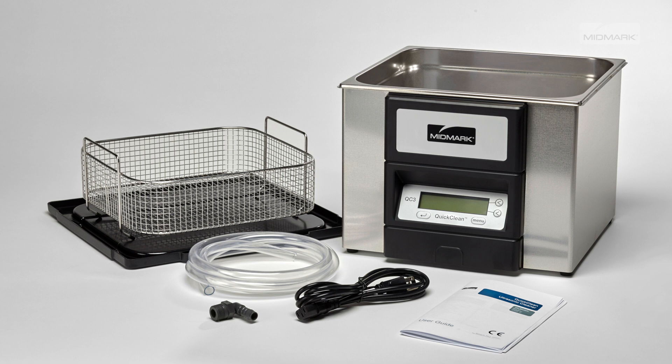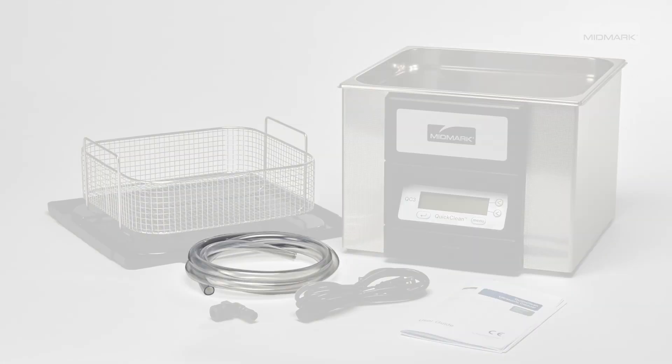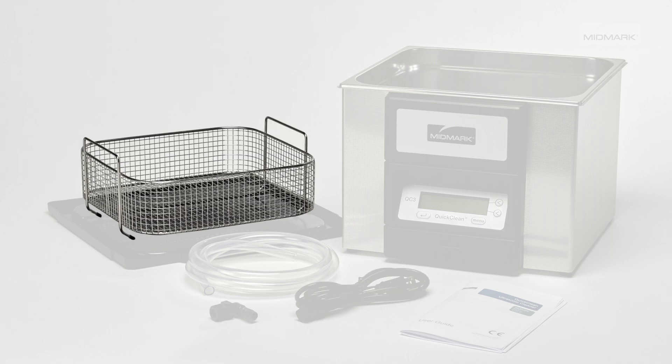The contents of your ultrasonic includes the QuickClean unit, user guide, drain hose, hose connector, power cable, safety basket, and lid.